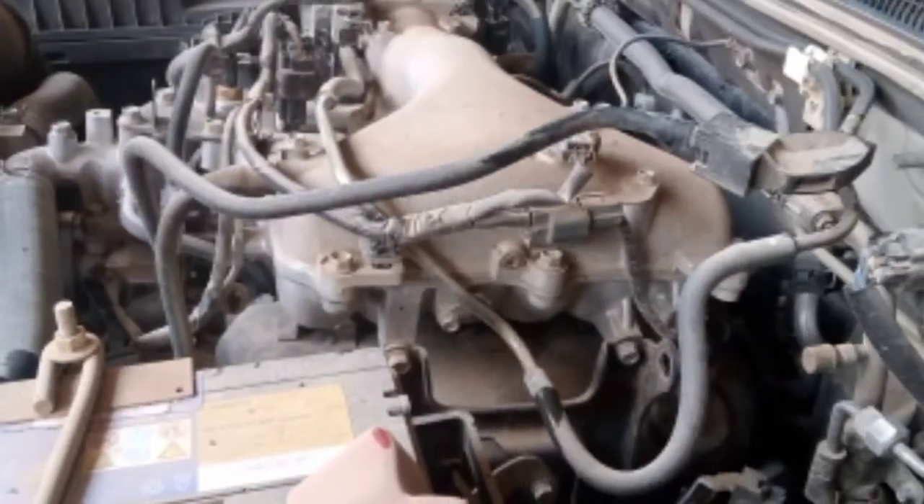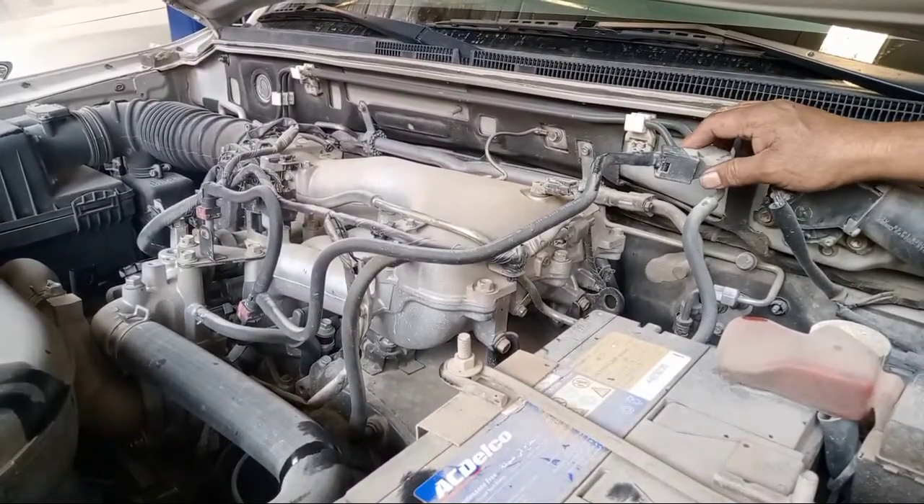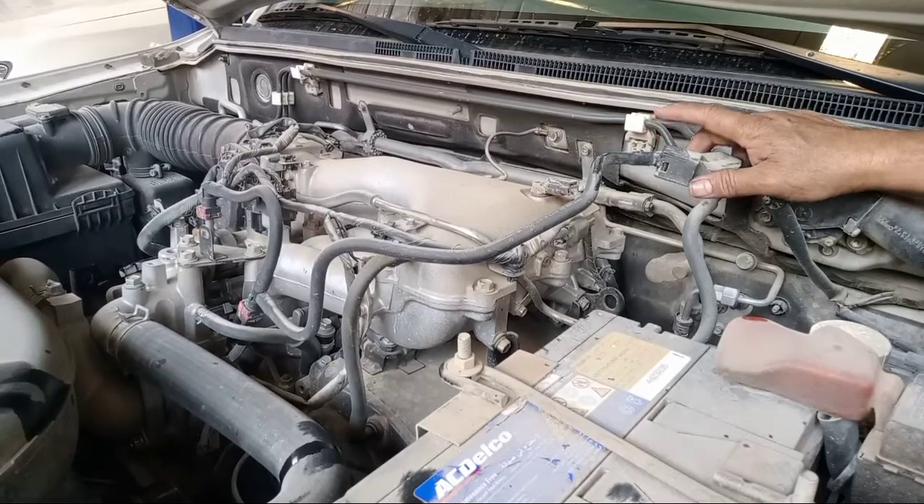If you are new to my channel, please subscribe — Big Channel. This is a Mitsubishi Pajero, and we have technical info about how to clean the fuel injector.